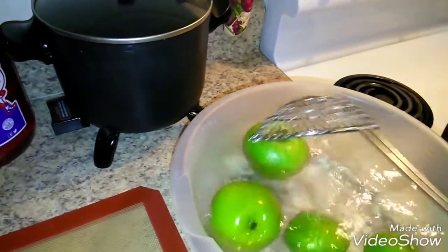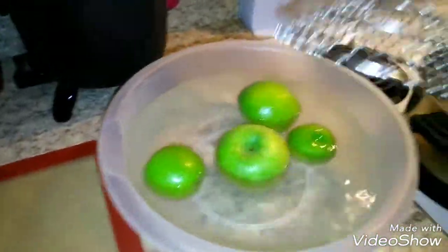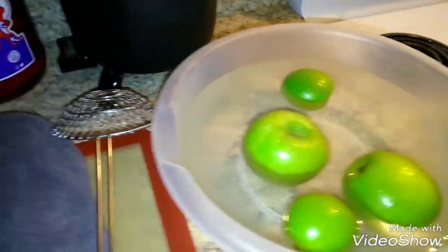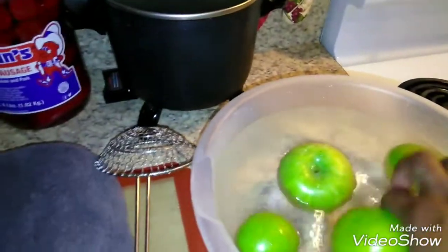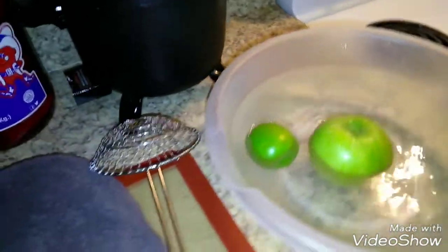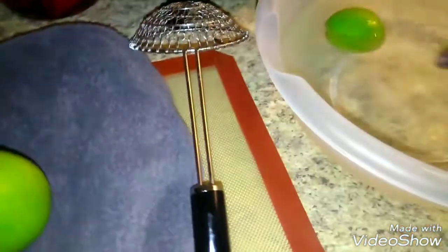Just roll them around in the cold water a little bit. I have a towel I'm going to put them on. When I'm making apples for someone else, I don't use a towel — I put them on my mat and dry them with paper towels. But since this is just a demonstration and I'm practicing, I'm using my towel.